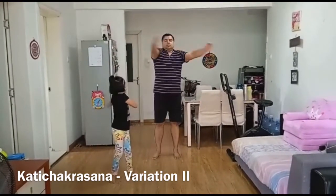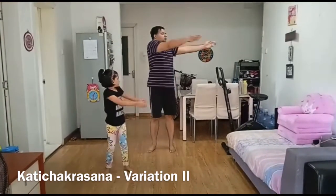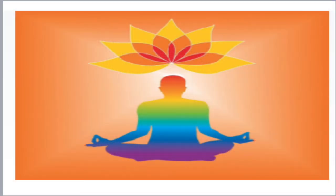Practice can be repeated 10 to 20 times or even more based on your capacity. Next week we will start sitting asanas. Thank you.